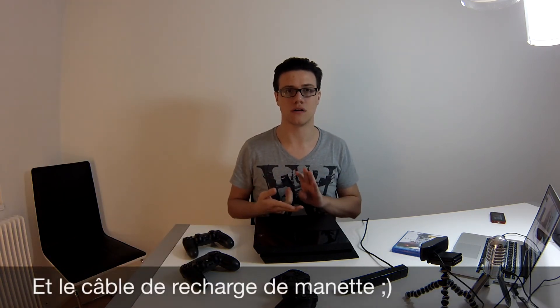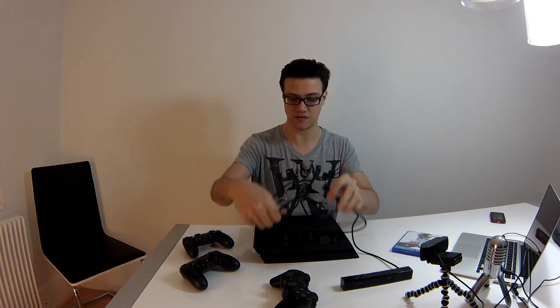Je ne vous ai pas montré les câbles. Vous avez un câble HDMI fourni avec la console qui est assez long — c'est plutôt cool. Un câble d'alimentation sans bloc d'alimentation avec, puisqu'il est dans la PlayStation 4. C'est assez pratique par rapport à la Xbox One. Par contre, le câble d'alimentation est un peu court — c'est un peu dommage. La caméra a aussi son propre câble avec une prise un peu spéciale, différente de ce qu'on a l'habitude de voir. On verra s'ils font d'autres accessoires qui se brancheront de la même façon ou si c'est destiné juste à la caméra.